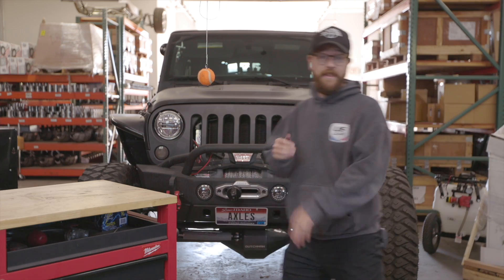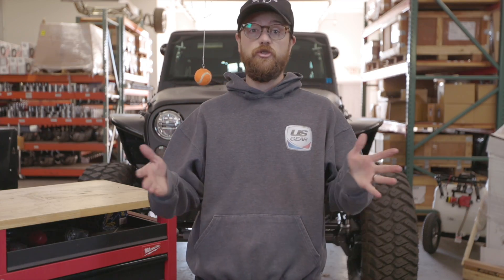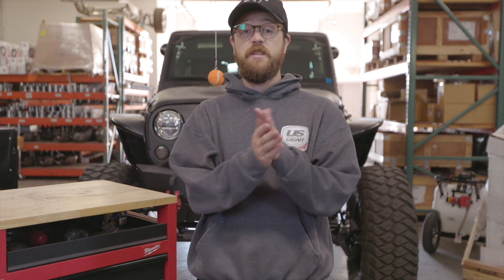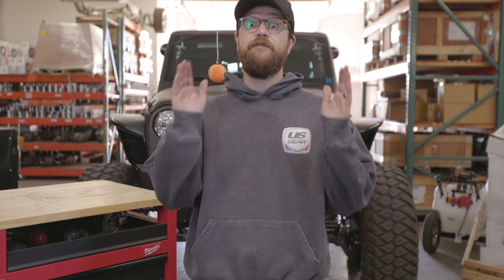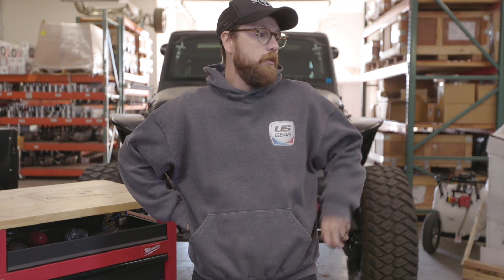That's it for this episode. If you guys have any more questions about how to measure, drop a comment below — we'll make new content for you. We love answering these tech questions so you don't have to order axles twice. We want you to order them correctly the first time. Thanks for watching — see you next time!